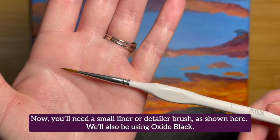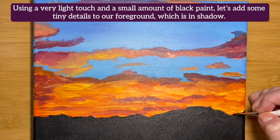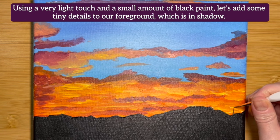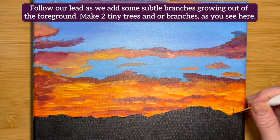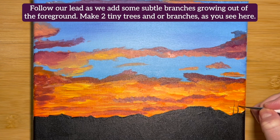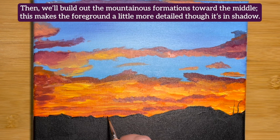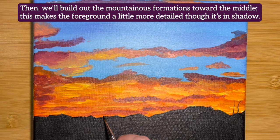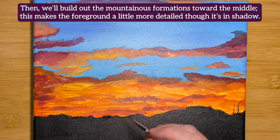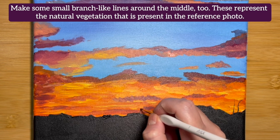Now you'll need a small liner or detailer brush. We'll also be using Oxide Black. Using a very light touch and a small amount of black paint, let's add some tiny details to our foreground which is in shadow. Follow our lead as we add some subtle branches growing out of the foreground. Make two tiny trees and/or branches as you see here. Then we'll build out the mountainous formations towards the middle — this makes the foreground a little more detailed though it's in shadow. Make some small branch-like lines around the middle too, representing the natural vegetation in the reference photo.